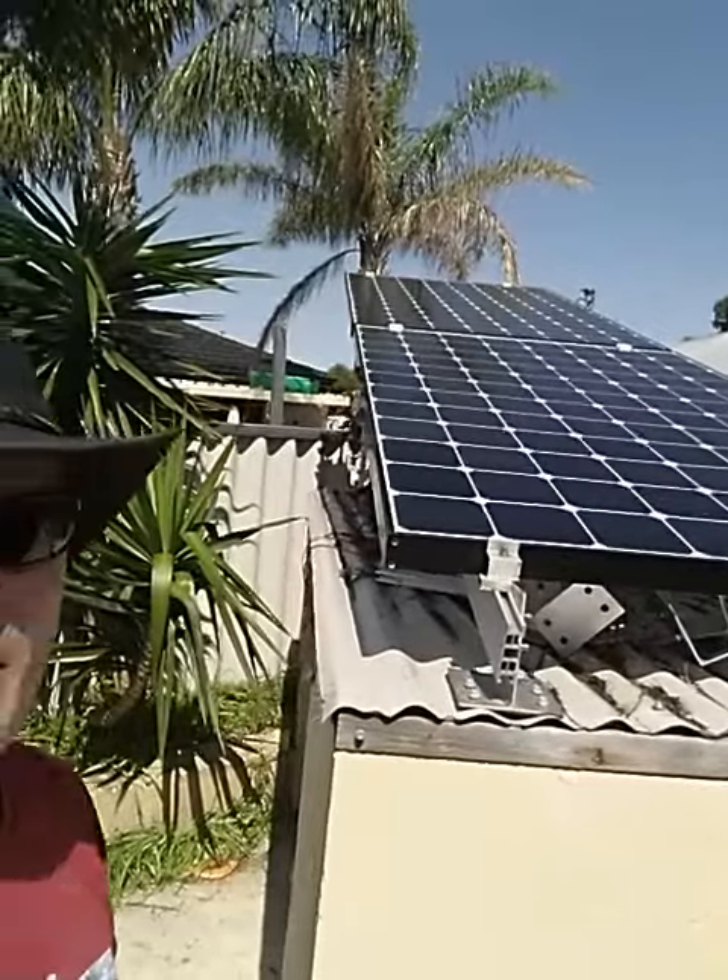Hi, Carl here again at the solar powered pool pump. There's the panels behind me, and if I turn the camera around, the sun is pretty much straight on.